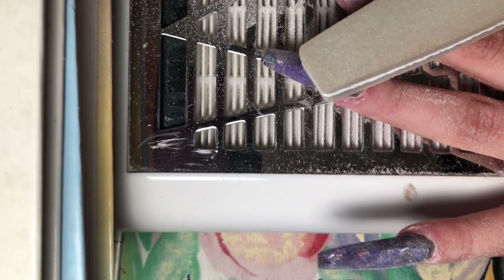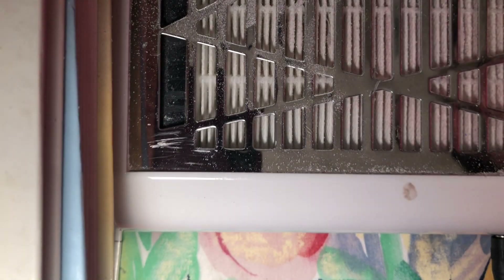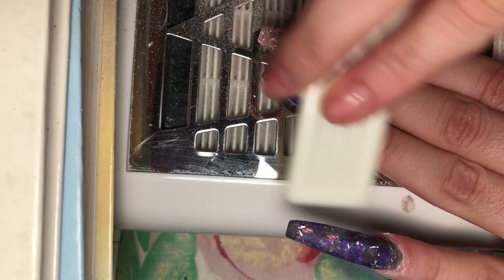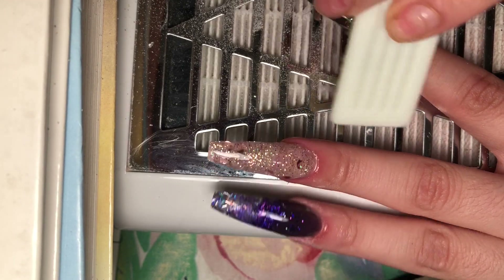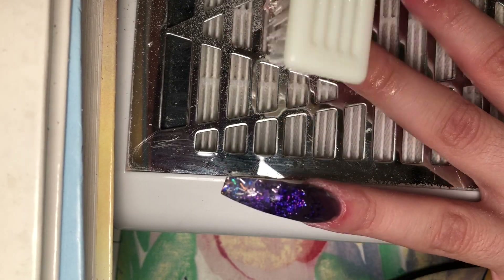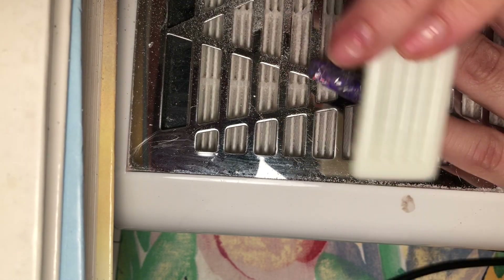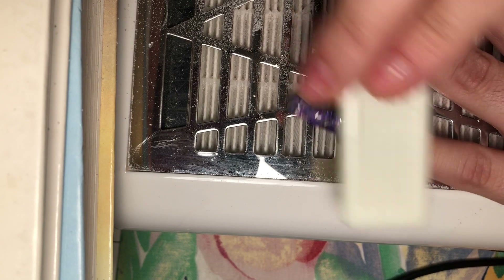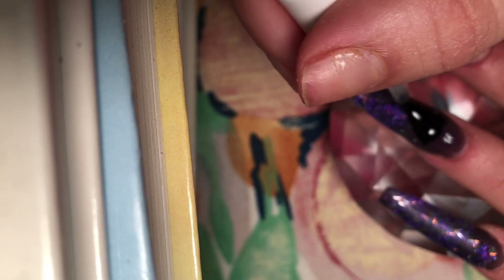Here I'm really buffing those nails — this clip is in normal speed so you can see just how much time I spend buffing them to make sure they are smooth. You can either ask your client to wash their hands or use a manicure brush with rubbing alcohol. You want to remove all that dust, as top gel will lift if you put it on top of dusty nails.